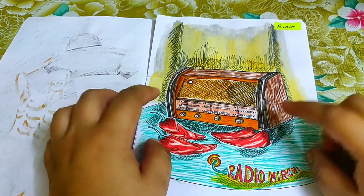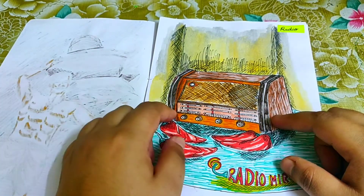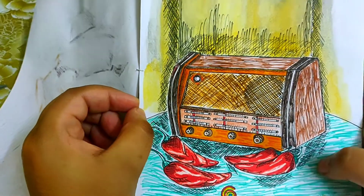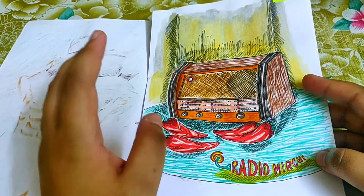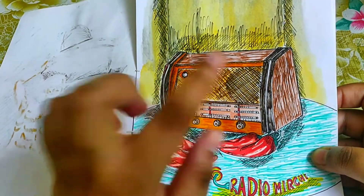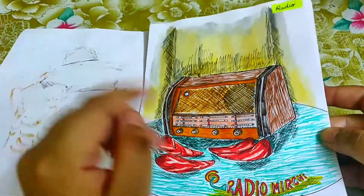Day four's prompt was 'radio.' I illustrated a retro radio — specifically the first ever radio invented, a GEC valve radio. I personally love listening to Radio Mirchi, so I used the official Radio Mirchi emblem and added some red chilies for effect. On this piece I went overboard with colors — all the coloring is done with brush pens, and the rest with Pigma Microns.